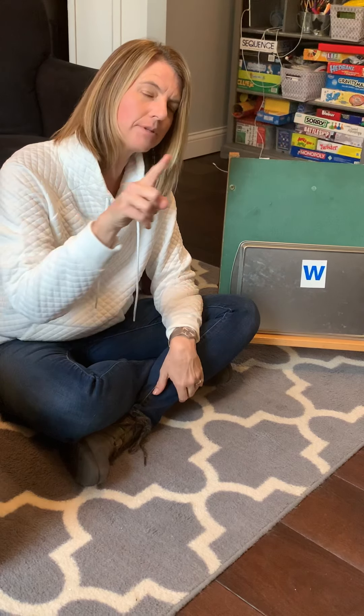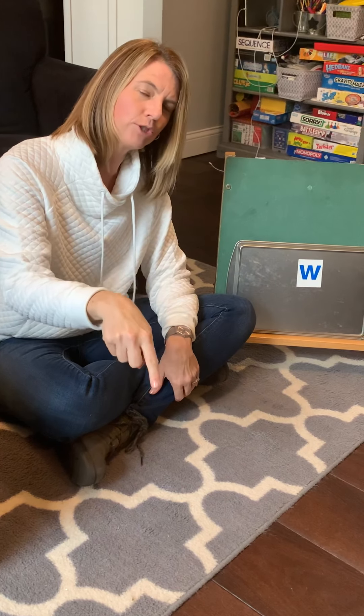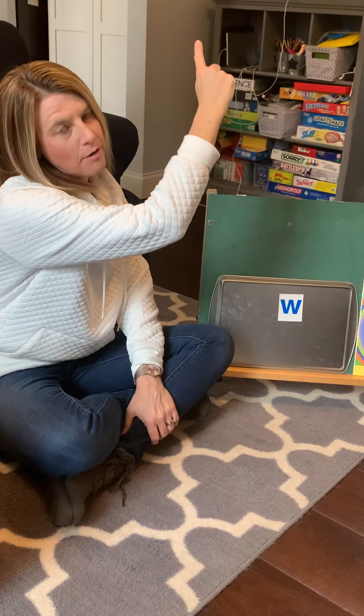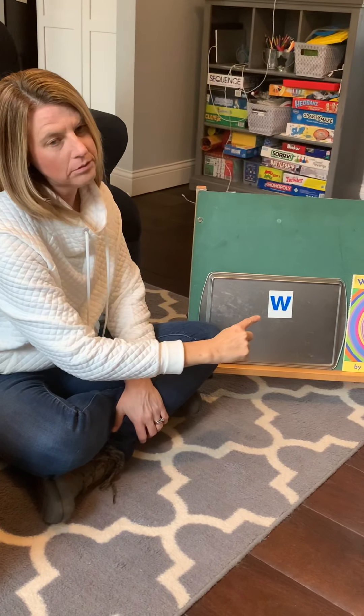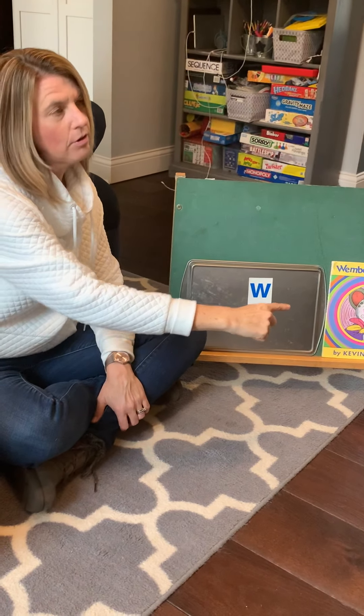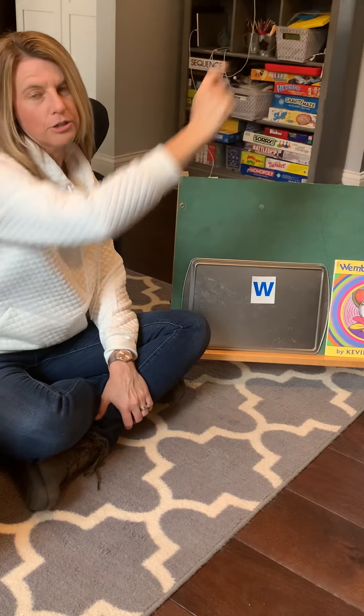So let's practice making some W's together. Everybody get out your magic pencil. I'm going to fill it up with some wicked blue ink. We're going to start at the top, go down. Don't pick up your pencil. Go back up, go back down. Don't pick up your pencil. Go back up. There's your W.